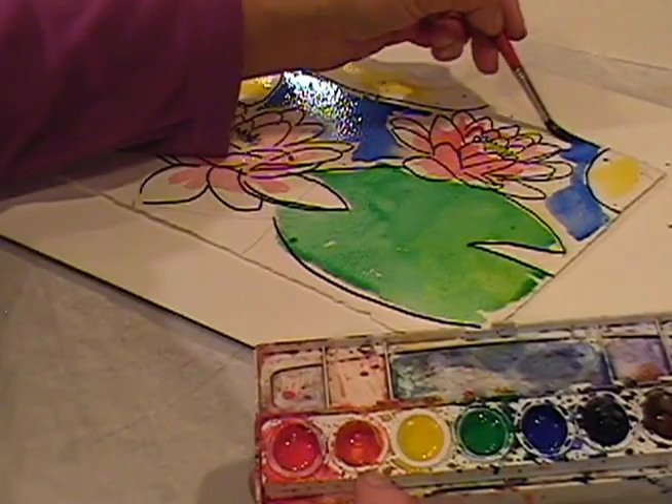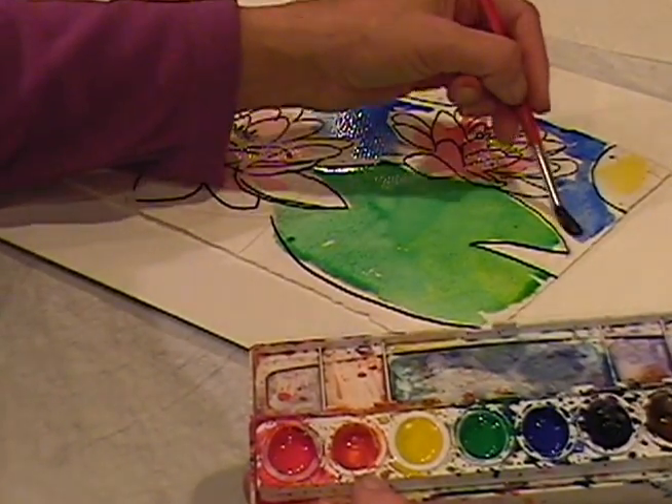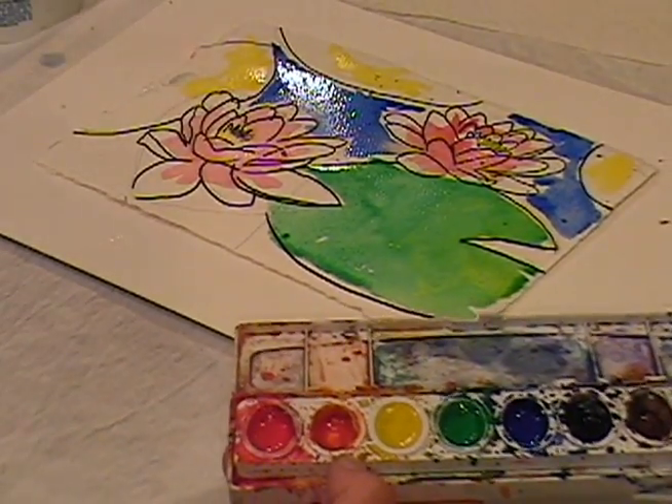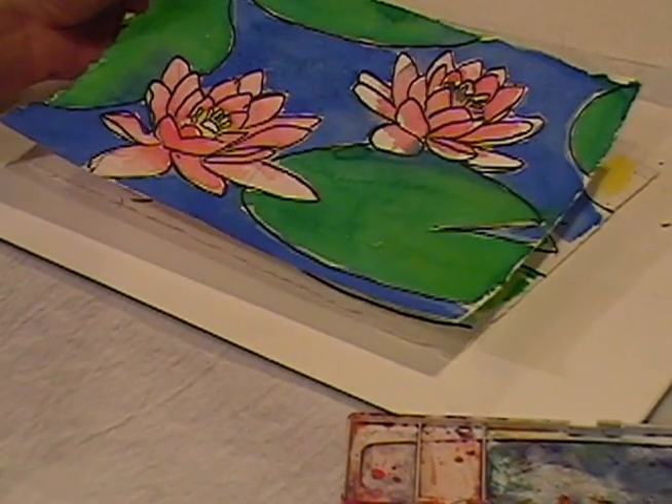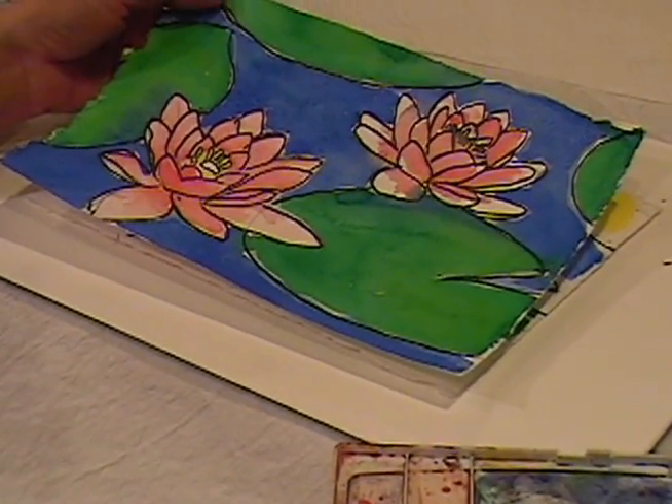And then you just finish that up and when you're done you have your watercolor botanical drawing, painting.